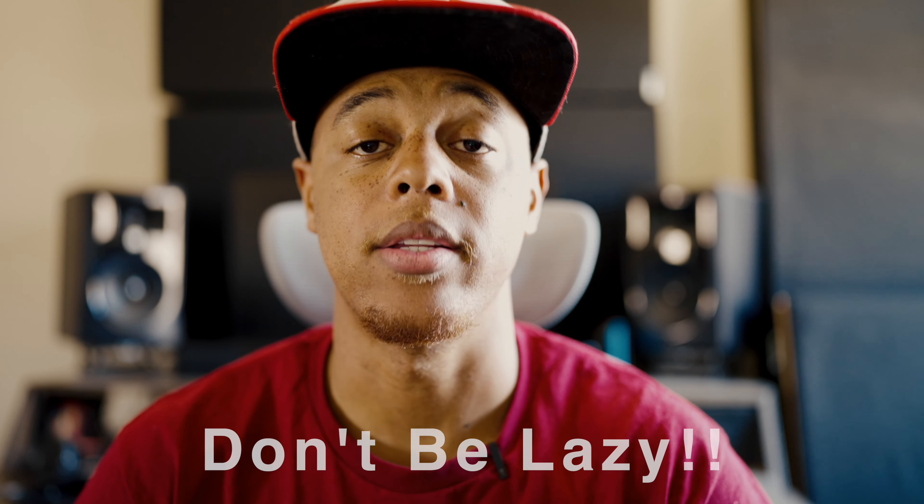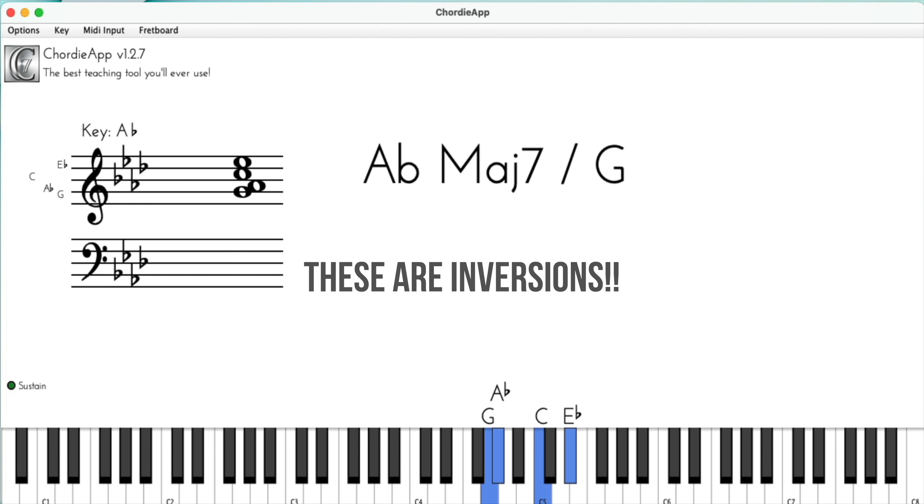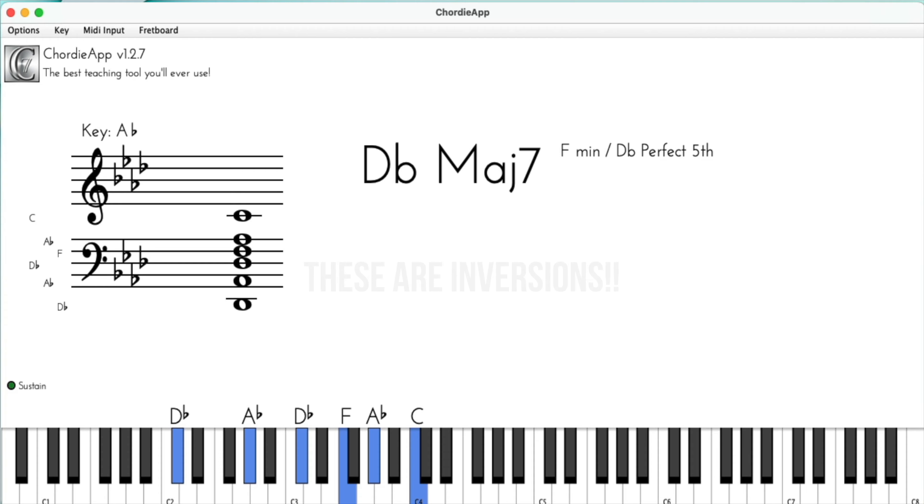Make sure you take time to practice your inversions in all the different keys just to get familiar. It's up to you how deep you want to go with it, but I use inversions all the time. I cannot stress how important they are. It's a very simple concept and it seems very basic, but it's the foundation for a lot of creativity and exploration in music and across the piano.